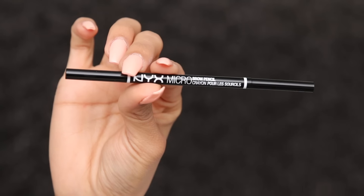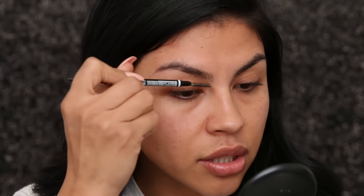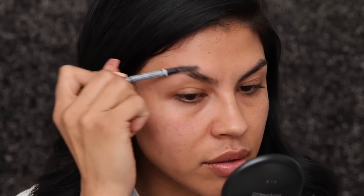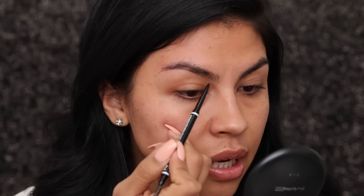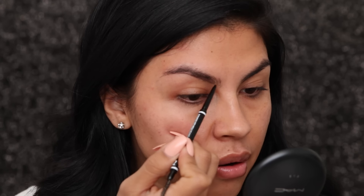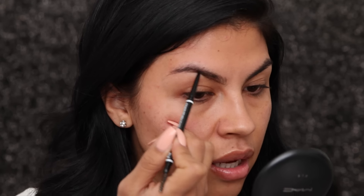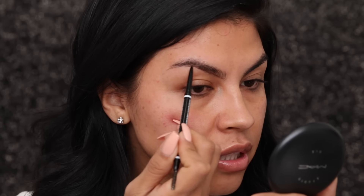First, I'm gonna start with my eyebrows and I'm using the NYX micro brow pencil in the color brunette. I start off by combing out my brows to make sure that they're all in place, and then I go in — I always start at the bottom of my brow, making sure that I do the outline of my eyebrow first.